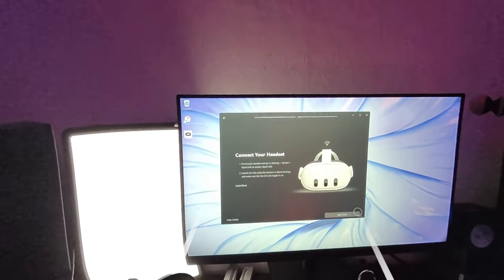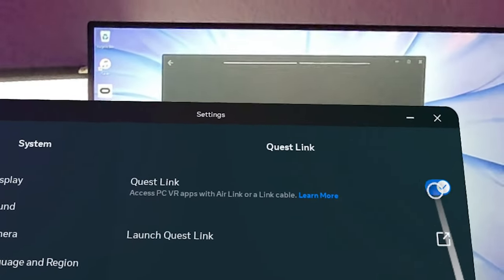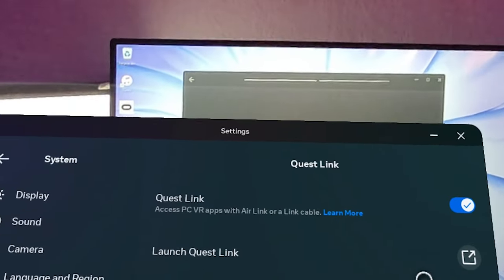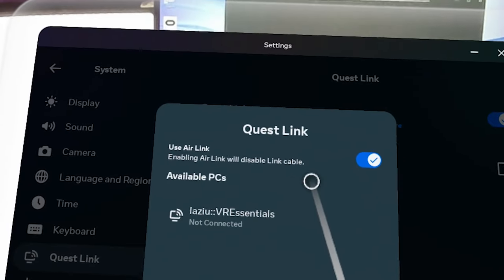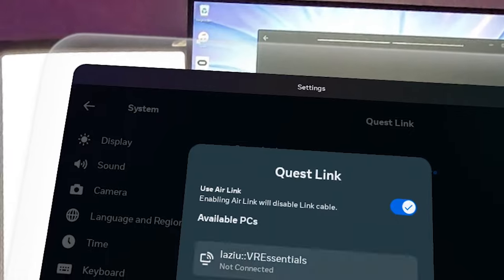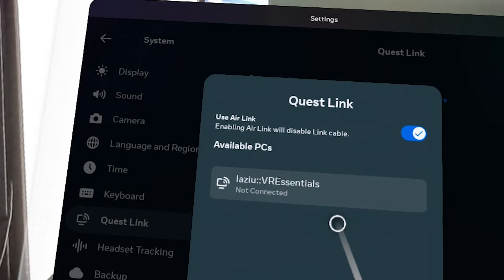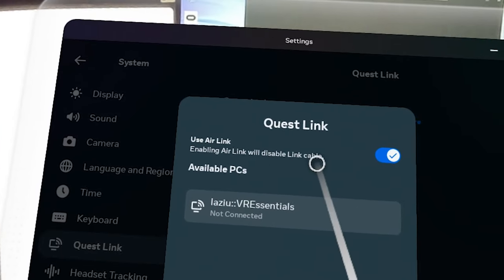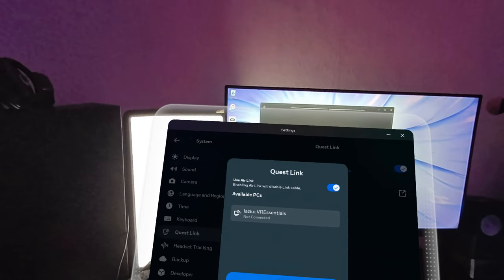Once you see this pop-up on screen, go to Settings, then System, and look for Quest Link. Switch on 'Access PC VR apps with Air Link or a link cable,' then click Launch Quest Link. It will try to find your PC. Click on your PC, then click Pair. Make sure Air Link is enabled — enabling Air Link will disable the link cable — then click Yes and Pair.